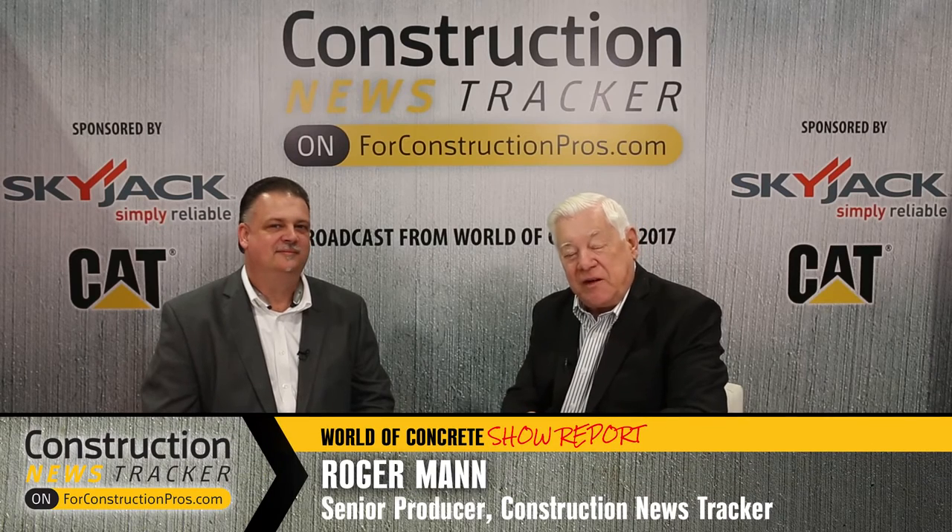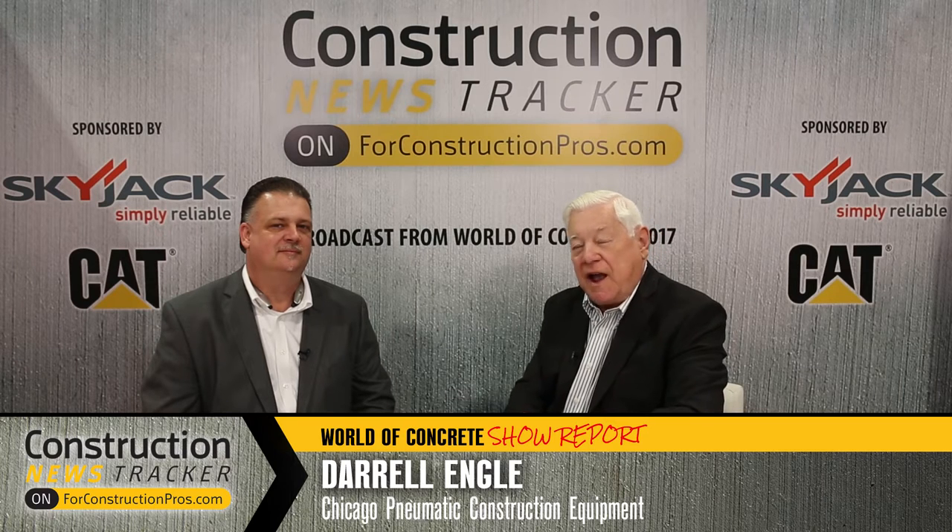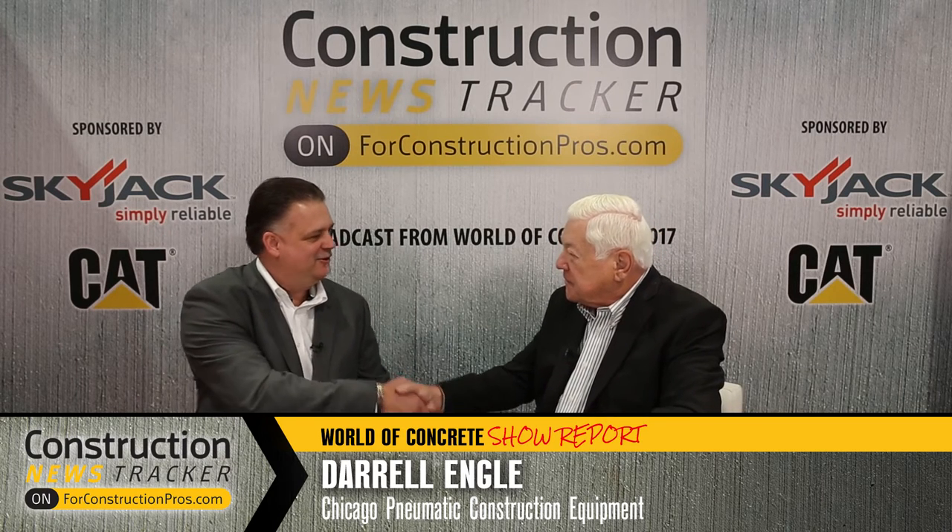From World of Concrete 2017, with me now is Gerald Engel, who's the product manager for Chicago Pneumatic. Thanks for stopping by — I appreciate it. Busy days here at the show. A lot of work that you have to do and then they still expect you to do your other job on top of it.